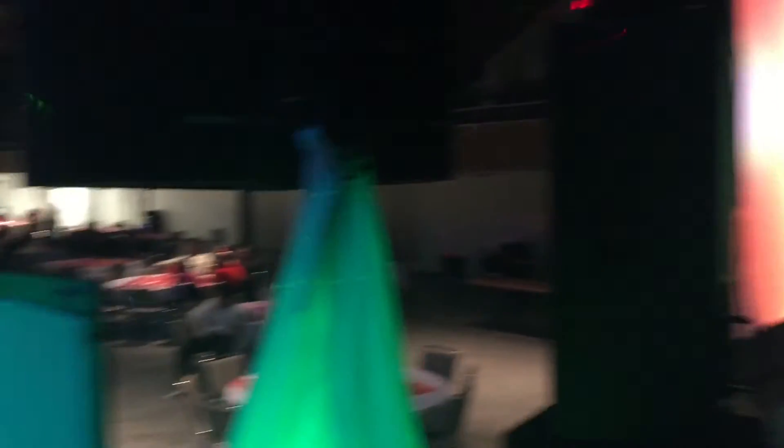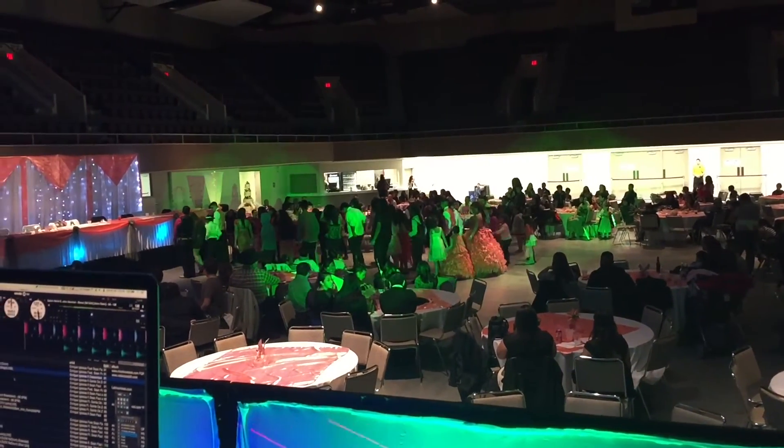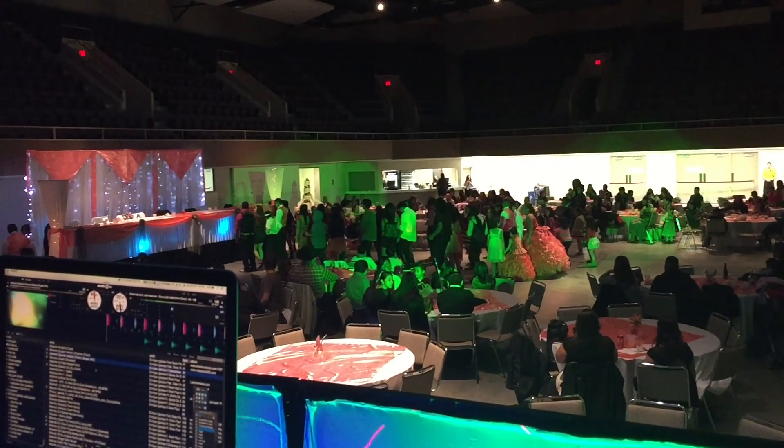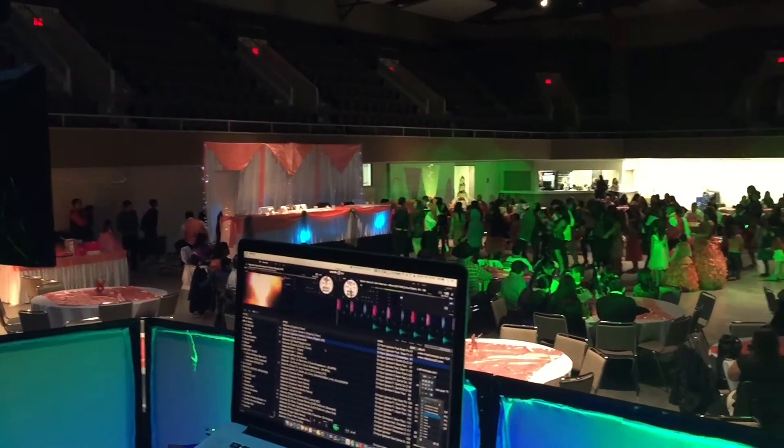Another thing I wanted to mention is that the moving heads are pointed towards the dance floor — I have them customized that way. For a client who wants lights shining on them, I can do that. I can change colors and basically point them wherever I want. It's a nice feature to have with these moving heads. I like them — they're pretty cool, customizable, and very well worth the money.